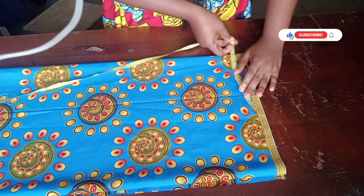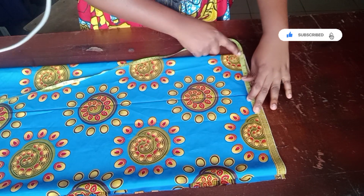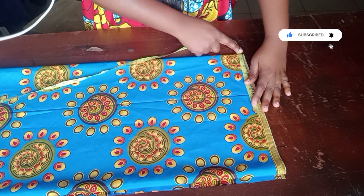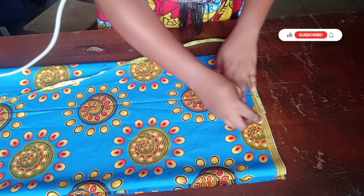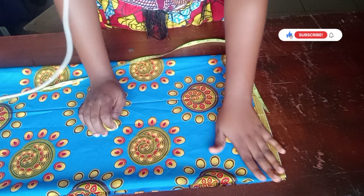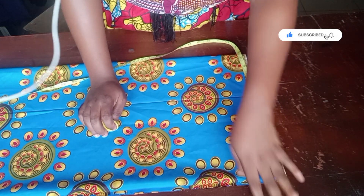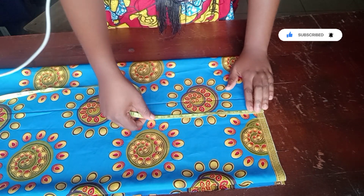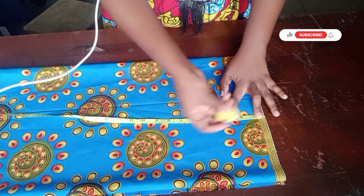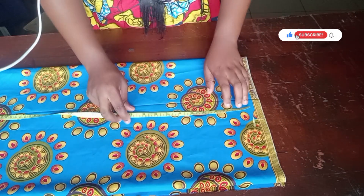I'm going to go straight into inputting all my body measurements, starting from the shoulder. The shoulder is 15 inches divided by two, giving us 7.5 inches. From the shoulder, the remaining part will serve as our sleeve — it's a kimono sleeve. I'm going to add a two-inch band to increase the sleeve width with the plain material. I'll come down by one inch for my shoulder slope.